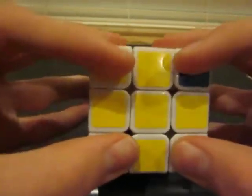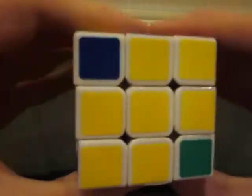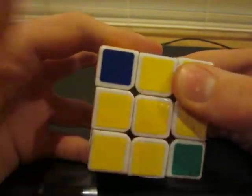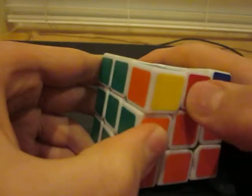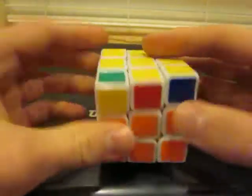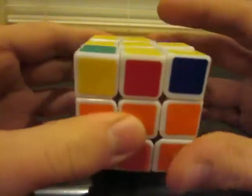Remember that your corner colors do not matter at all. Next, if you're lucky, the yellow face is done, but you're probably not lucky. If you look at your top face and you have one corner that's yellow, like this, and the rest are orange or something, you're good to go. If not, look around for the one that's yellow on the left face. You might also have two that are the same. This part's really hard to explain, but if you have one that's in the left face like this, hold it like this and do the algorithm I'm about to show you.